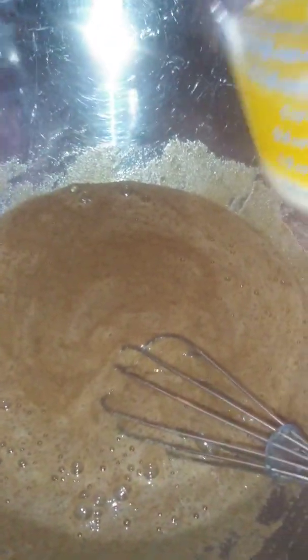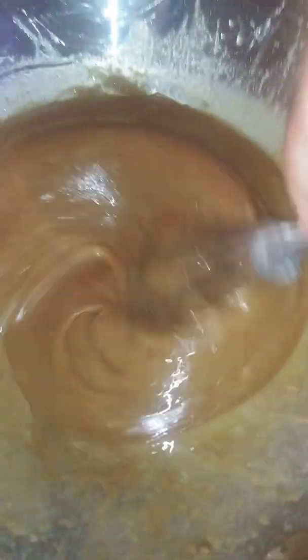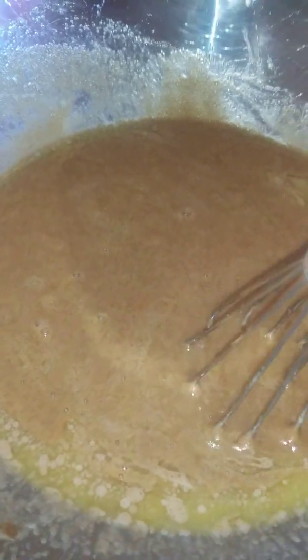I'm going to add one cup, which is two sticks of melted butter. It's salted butter — you can use unsalted butter. I like to cream the wet ingredients first; it makes it easier to incorporate the flour. Once again, this is one cup of melted butter.